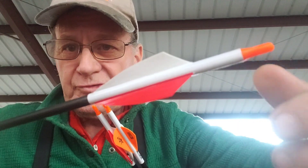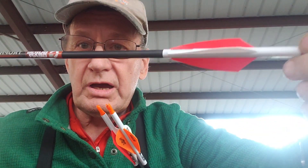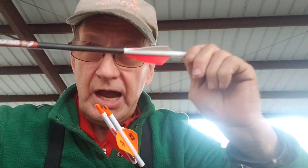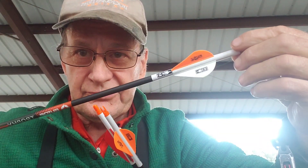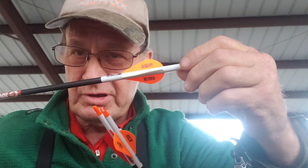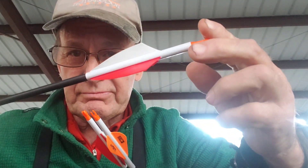My first experience at the range shooting them without any additional tuning: at 20 yards they were right on, but at 50 I was hitting almost eight inches low. So I went home, got my paper tuning grid, and paper-tuned. With the TAC Drivers I was getting a high-right tear and had to move the rest a fair amount to get a bullet hole in the center.